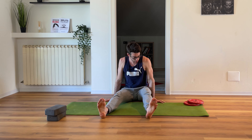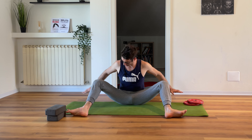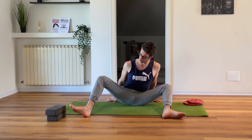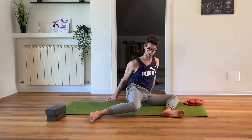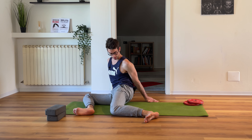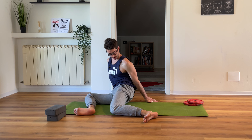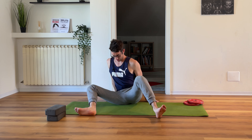We do want to start our warm-up with the 90-90 stretch. Legs apart, hands behind your glutes. You slowly bring your legs toward one side and to the other. You do want to use your hands here. That's one through ten.